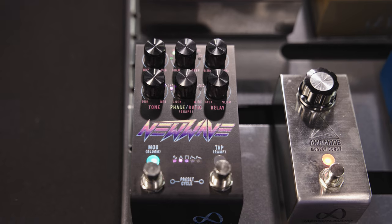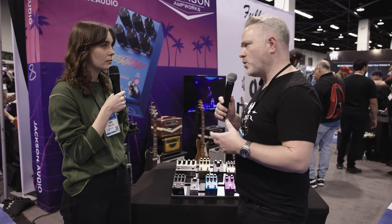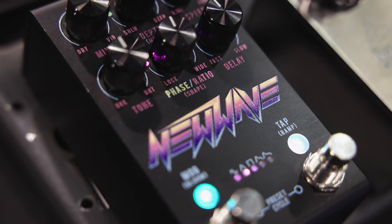How about we start off with the New Wave? The New Wave is a product that I worked on for about two years. It's a stereo analog chorus. It has infinite control over LFO wave shapes — all kinds of really nerdy stuff. It's one of the most in-depth analog choruses ever made, but it's got tap tempo. You can save presets. It's just a fully featured, wonderful analog chorus.